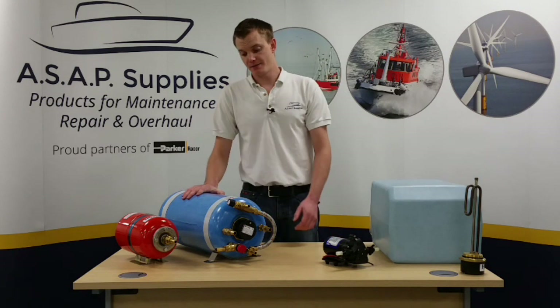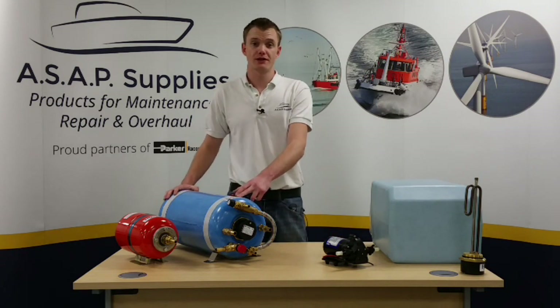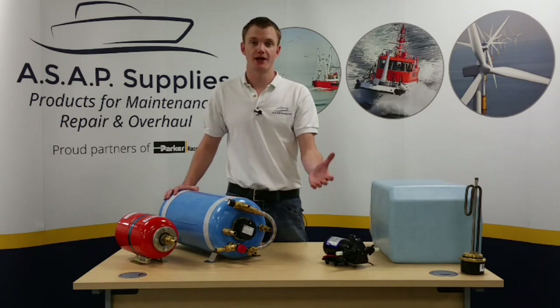If we have a look at this particular one, it's known as the universal tank. It can be mounted vertically or horizontally and it comes complete with all the connections fitted in it, so you can plumb it in and away you go.